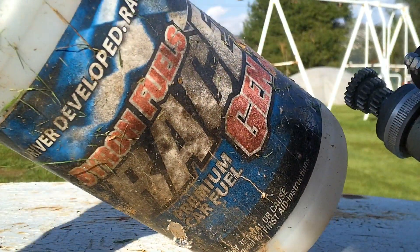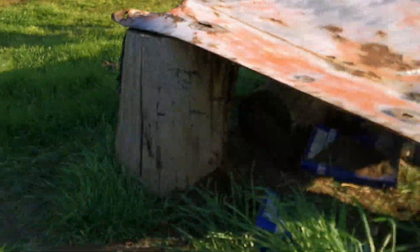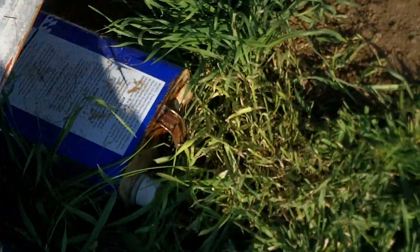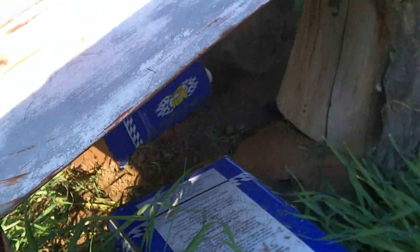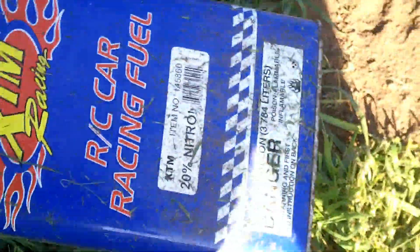I have an old bottle here. I've been through so many gallons of nitro — I have literally somewhere else a stack about my height of nitro fuel gallons that I've been through.